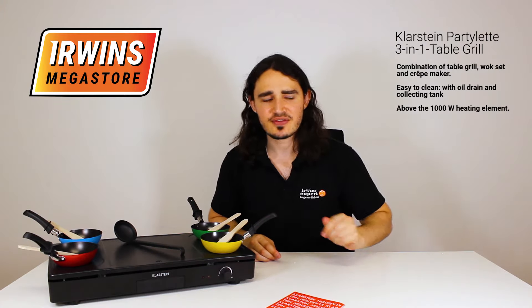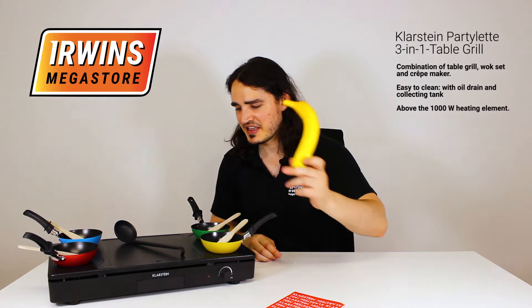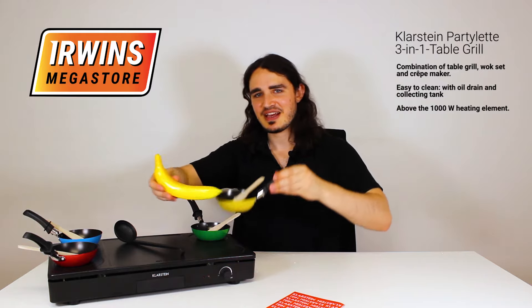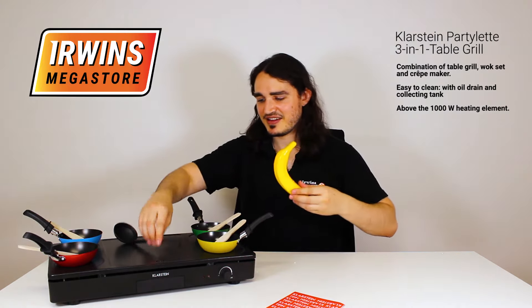And just to give you a sense of size, my trusty banana right here. So this is the size of the pans as well. And the trowel.